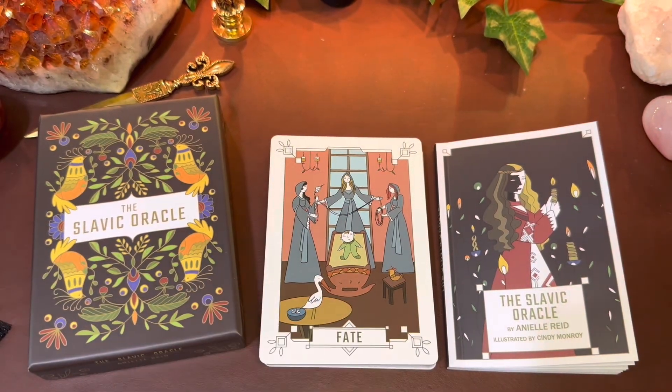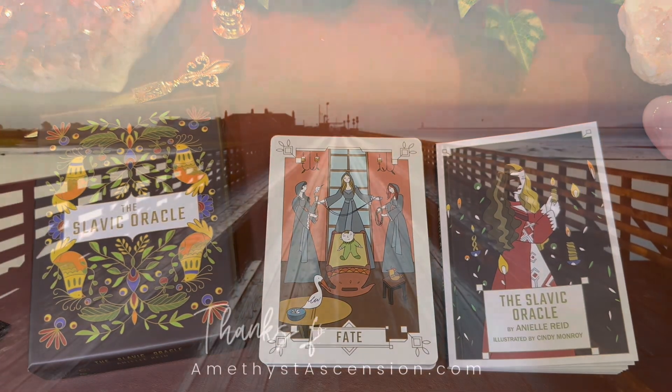Thank you for watching and joining me with this. I would love to know your thoughts on this particular deck. Have you used it? If not, can you see yourself using it? Thank you so much and I am sending you love always.